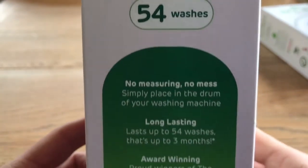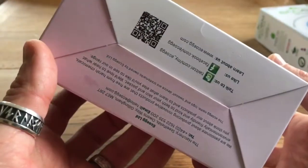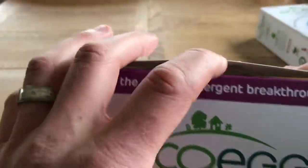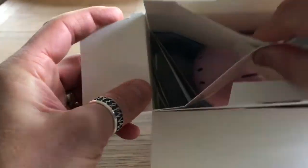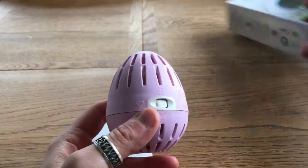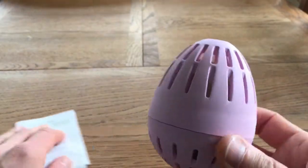So we'll have a look at what's in the box. Let's tip it out — oh, it fell apart but I managed to catch it. Let me get that out of the shot. So we've got the egg itself.